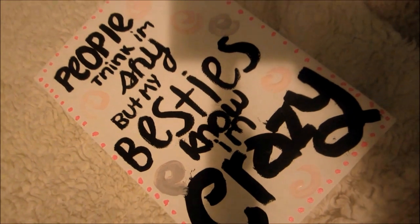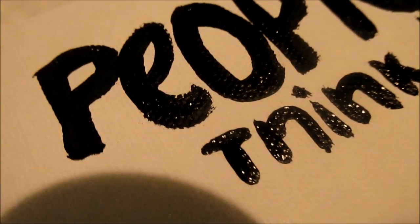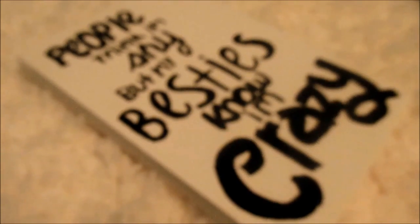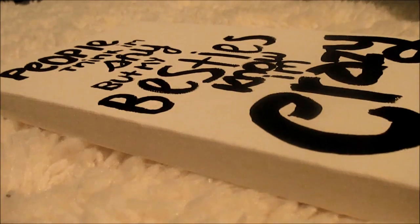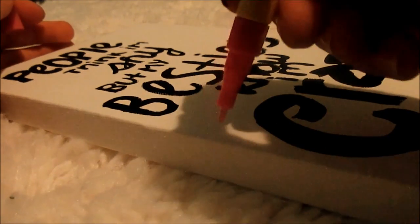The next thing I'm going to be making is the quote canvas. You're obviously going to need a white canvas, markers, paintbrushes, and paint. And then you're going to start writing on the canvas whatever you want — it doesn't really matter. I just picked out a random quote that described my best friend. And I started painting it a little, and this is how it turned out.